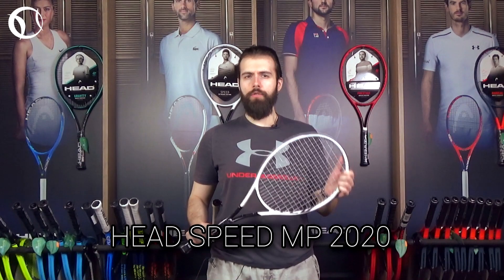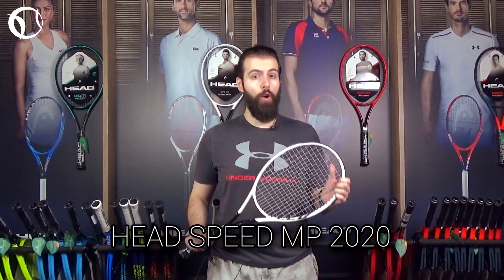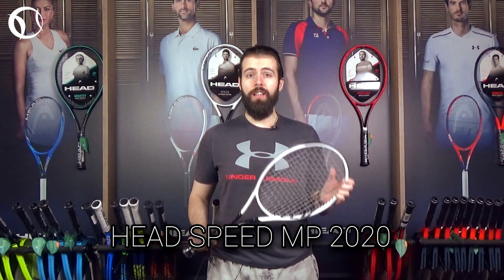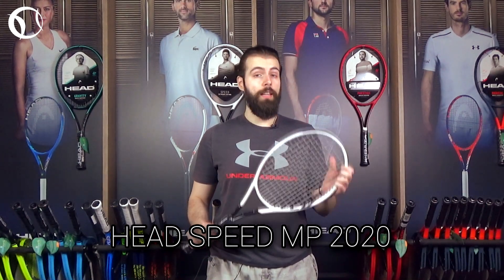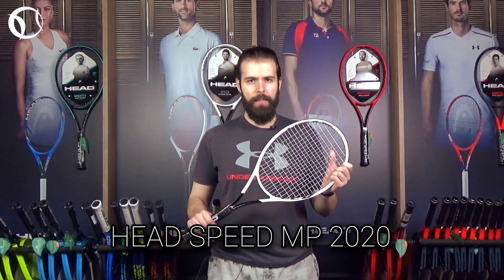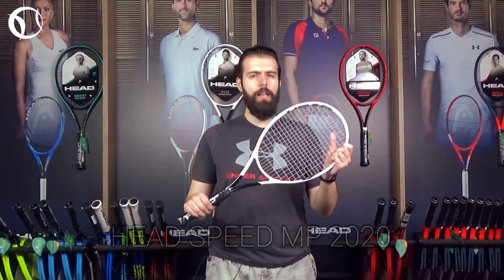Head has introduced its new 2020 model of the popular Speed MP, which is ideal for intermediate as well as advanced tennis players. With the addition of the Graphene 360 Plus technology, this new model combines perfectly stability and power. Let's take a deeper look.